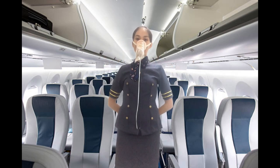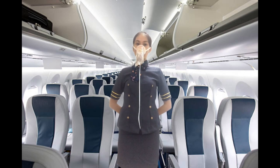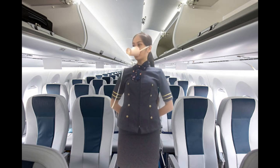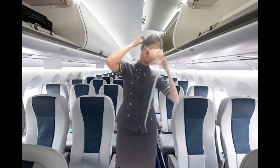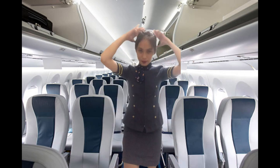Remain calm and breathe normally. Your oxygen supply is now regulated and it is normal that the oxygen bag may not fully inflate. If you are traveling with a child, attend to yourself first and then to the child.